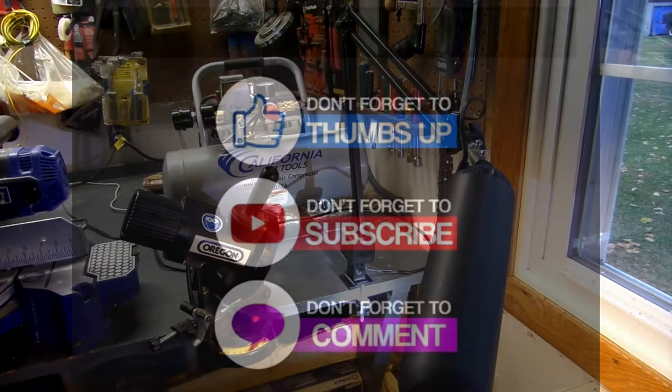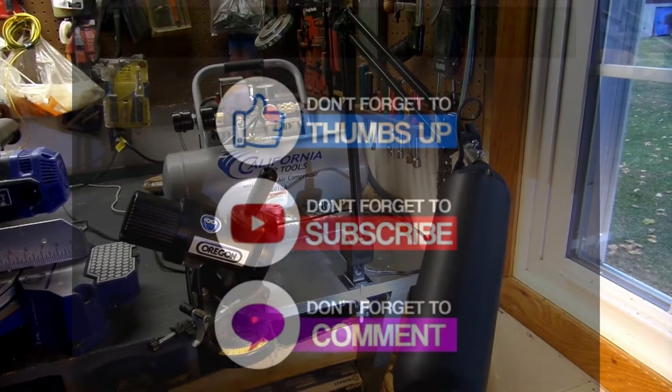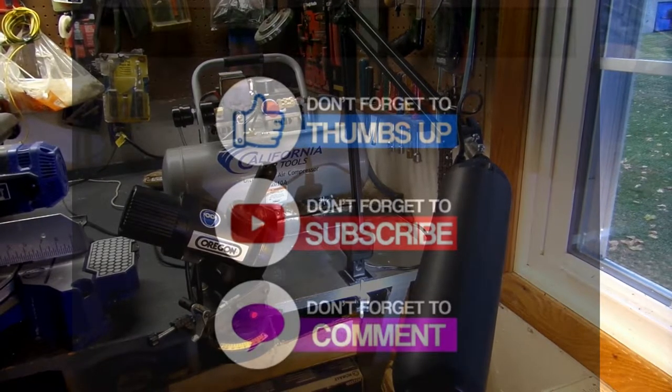Thanks for watching today. If this was helpful, give me a thumbs up and don't forget to subscribe. When you subscribe, make sure you hit that notification bell so that anytime I release new content, you'll be advised of that. See you next time.